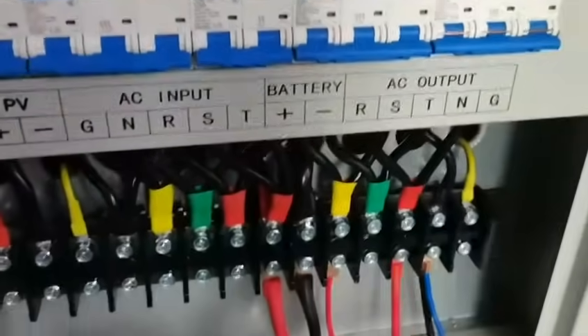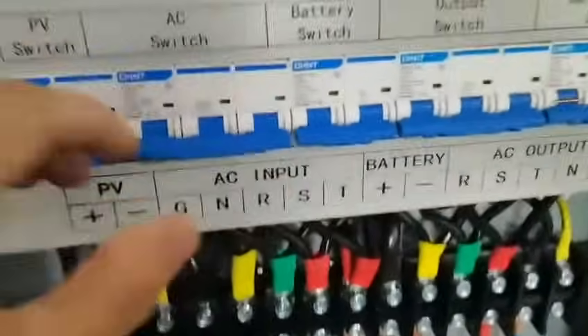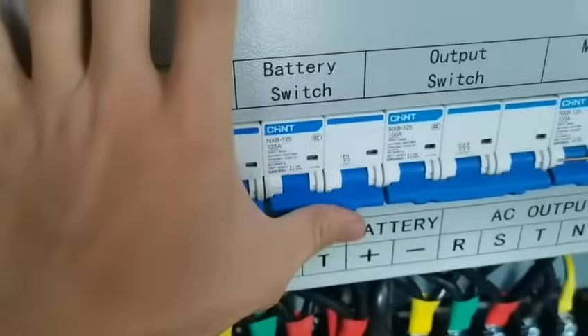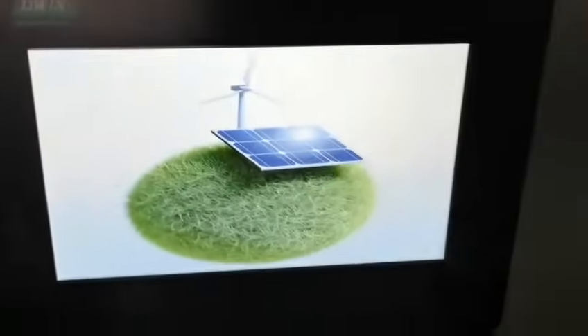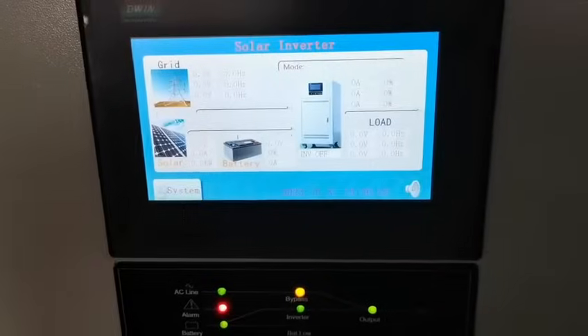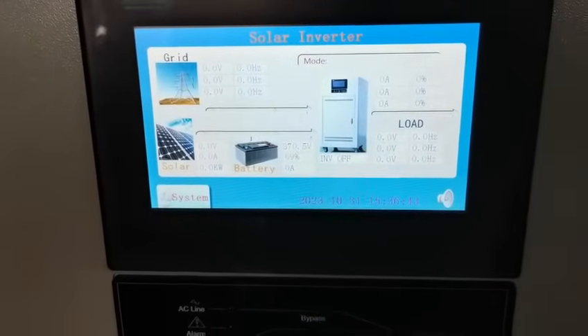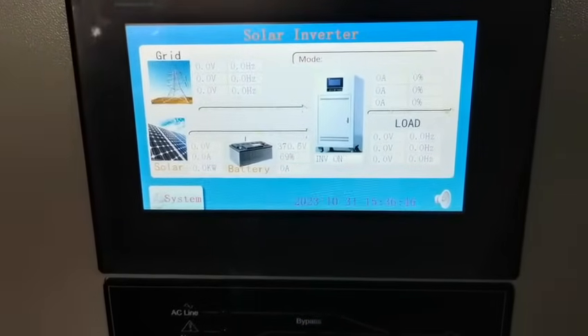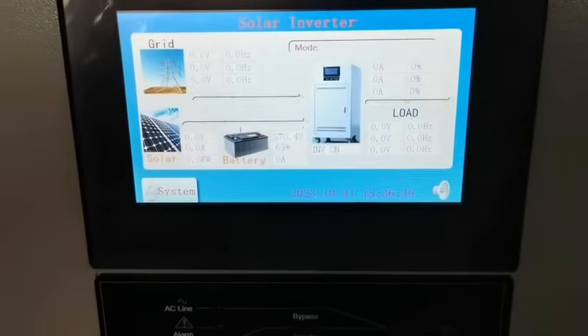This is the battery connection port. Just press to turn on the battery switch. Now the inverter is on.